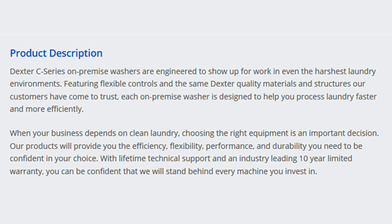Dexter C-Series on-premise washers are engineered to show up for work in even the harshest laundry environments. Featuring flexible controls and the same Dexter quality materials and structures our customers have come to trust, each on-premise washer is designed to help you process laundry faster and more efficiently.